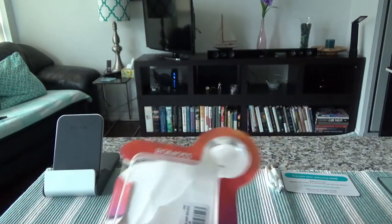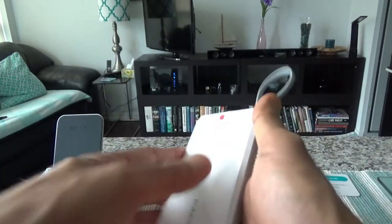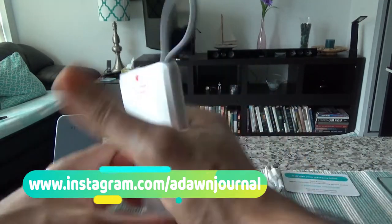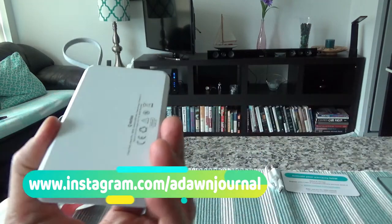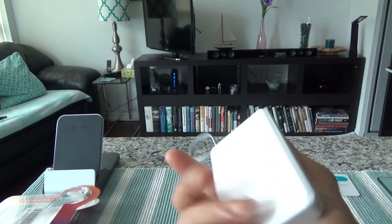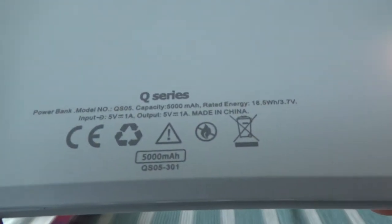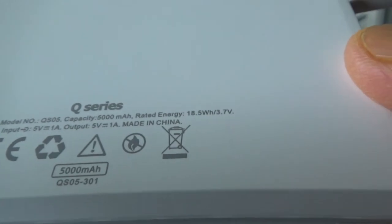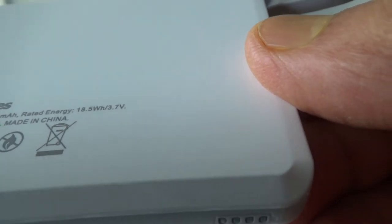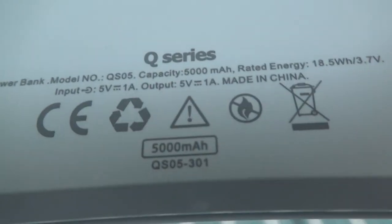The box is empty, so I'll set it aside. This is the actual power bank. The first thing I'm noticing is that the design is very cute and it feels very good to hold in hand. It kind of looks like a small cell phone, and it's very lightweight — you don't feel any weight at all. On the back it gives you the model number, capacity of 5000mAh, 18.5 watts, and 3.7 volts, plus input and output information.